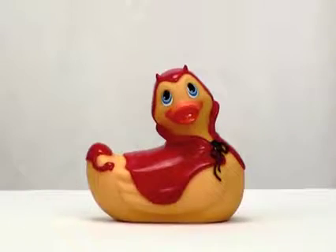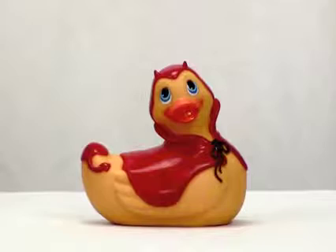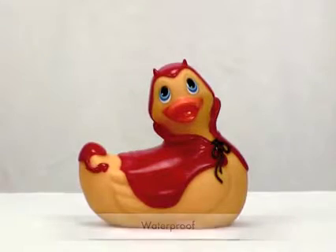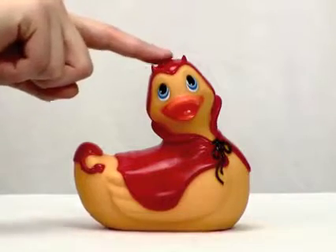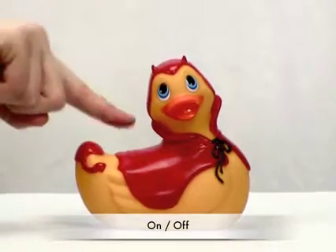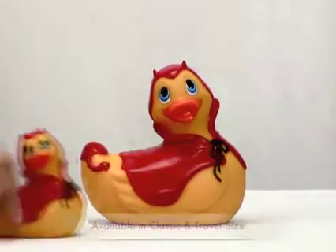Run My Ducky Devil was the first in our collector series, dressed in a cute little devil costume. He floats, he's waterproof, and he's also a dual pressure point massager — his head and tail are good for that. To turn him on, just simply press his back. Not only that, he comes in travel size!